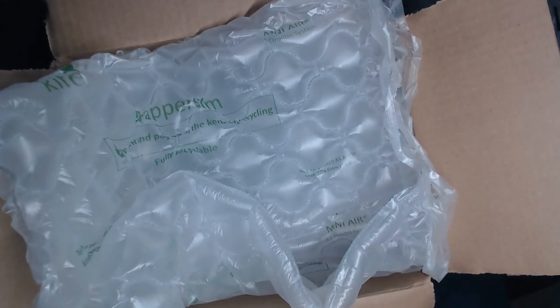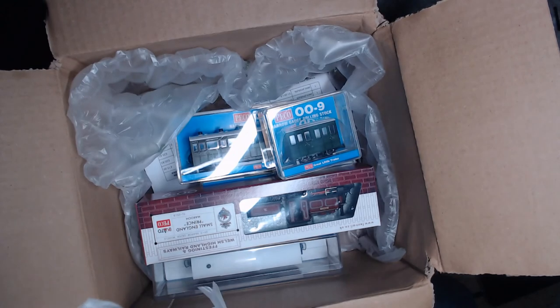So here we have a very soggy box. It was pouring with rain when this was delivered and I didn't realize it had been delivered - it was sitting on my front step for a while. But the contents kind of seem to be okay and as you can see, lots of 009 stuff.